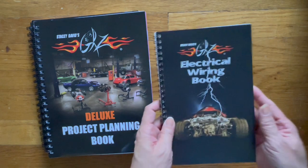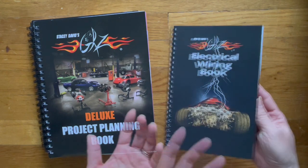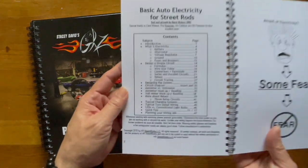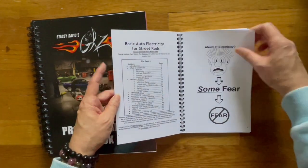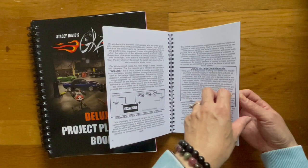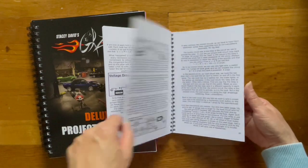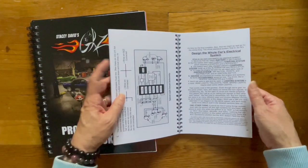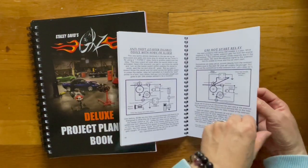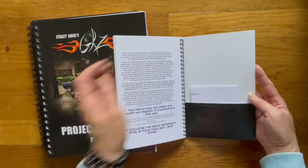Now here's the electrical wiring book. This one my husband wanted because he has a general understanding of the wiring in older cars, but he thought that this would really help him understand it a bit more. So here's the content — this gives you a quick idea of what it looks like on the inside. He did look through this when I got the package a couple of days ago, and he really thought that this is going to help him a lot. And then here's a spot if you want any notes or anything like that, you can slide back here.